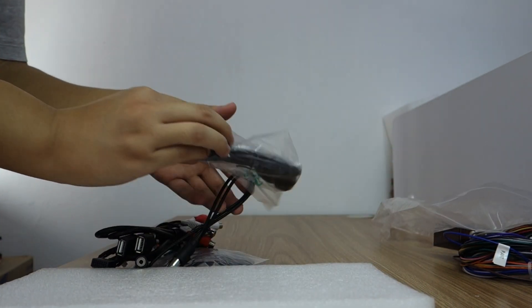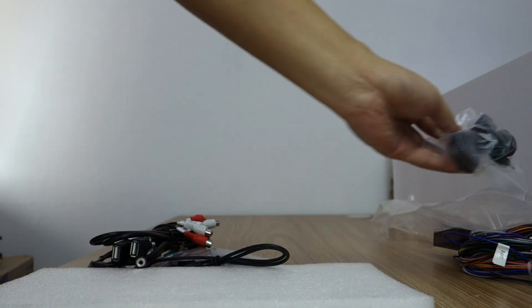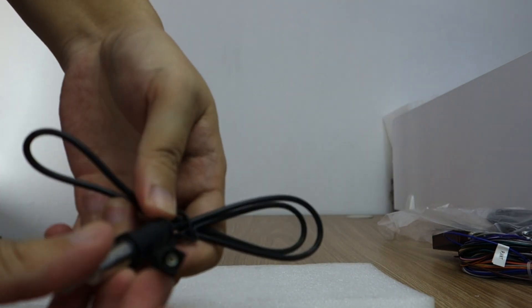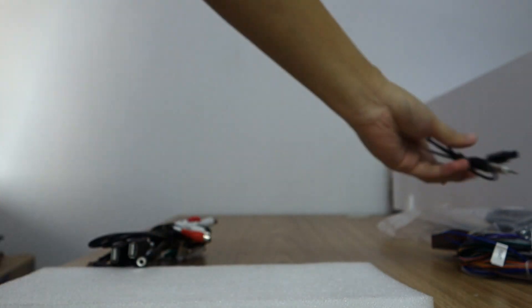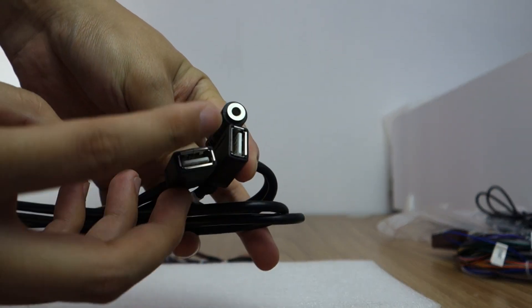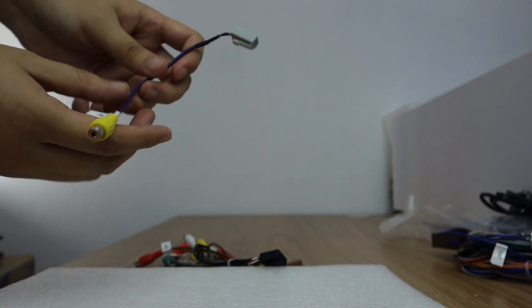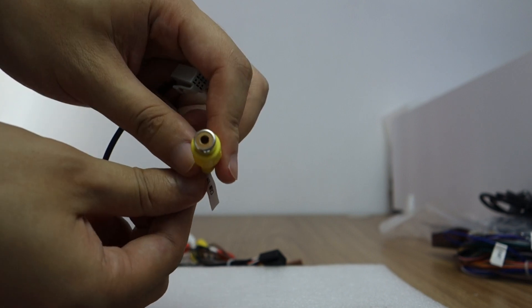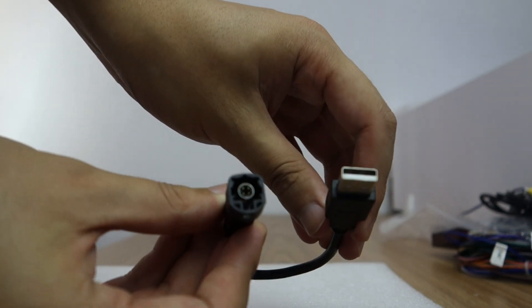The head unit comes with an external microphone, GPS antenna, and radio antenna. Two USB cables with external microphone. And camera input. This is an original USB for Volkswagen.